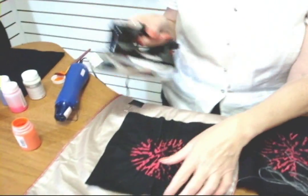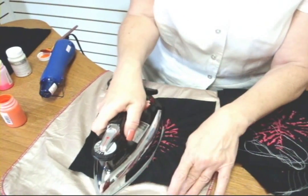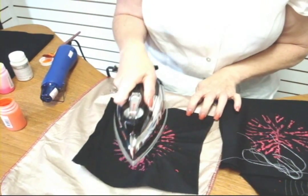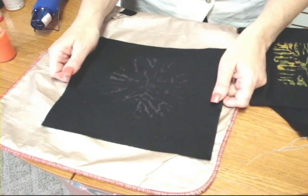Now I'm going to take my iron, set for the cotton setting, and begin to press my sample. You can see the decoloring action has gone all the way through.